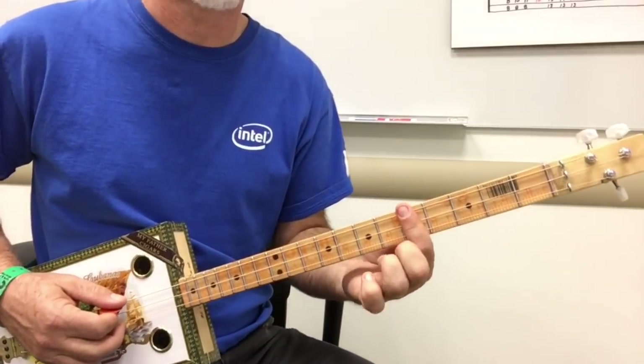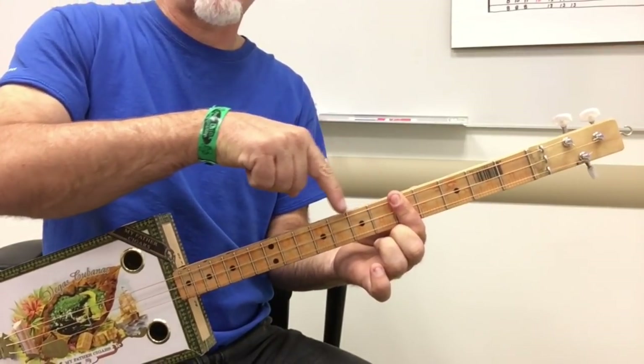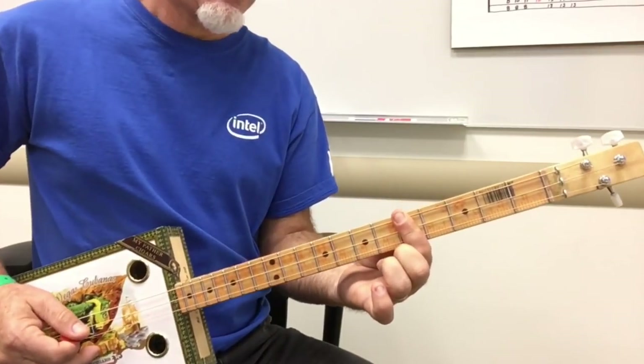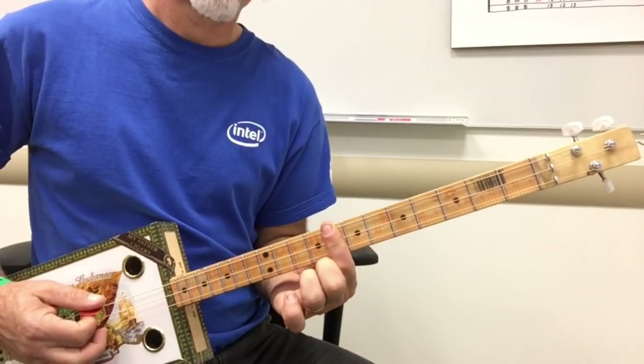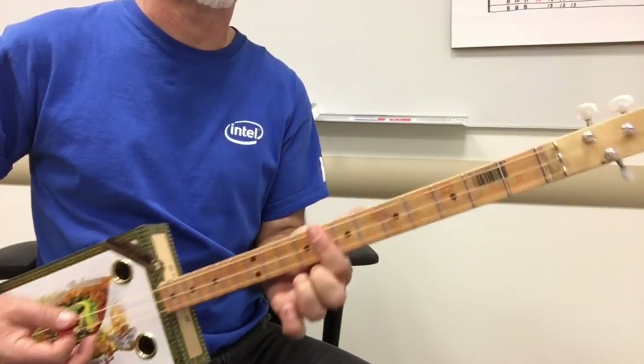The very last time you're going to hit this bar chord, which is A, and you're going to slide it up to the eighth fret. And that's where you're going to start the second part, or actually the verse, right here at the eighth fret.